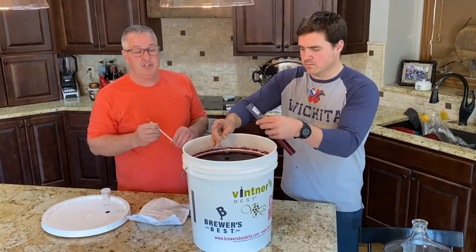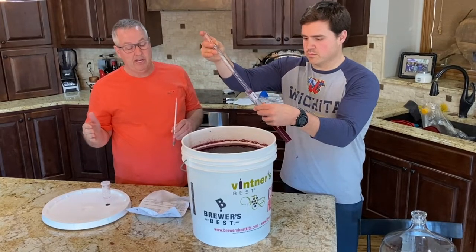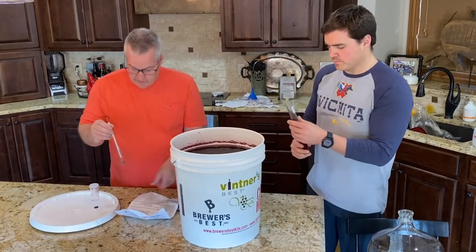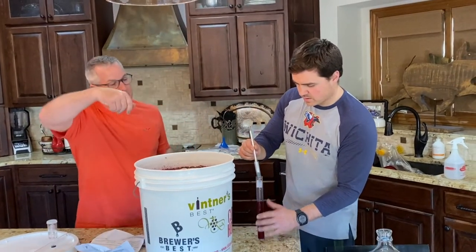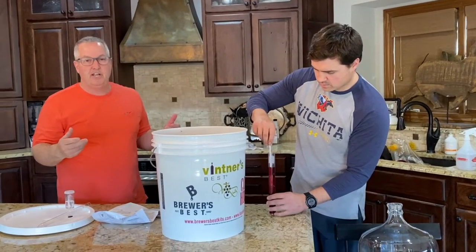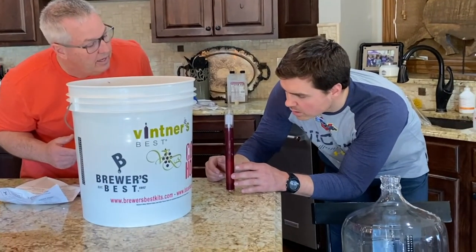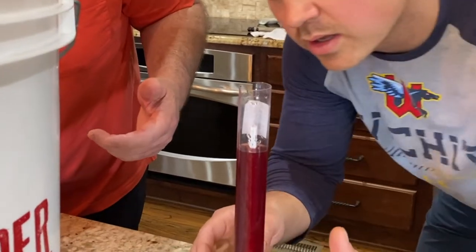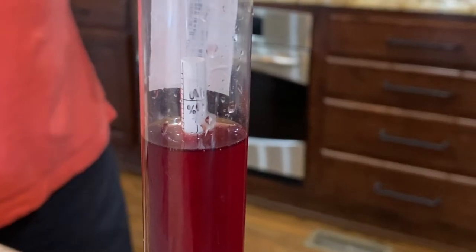If you don't have a hydrometer, just let it sit two extra days beyond whatever the kit says — that way you're covered. You spin the hydrometer so it doesn't touch the sides and get a reading. Lucas reads it at about 1.01 to 1.02. It needs to be below 1.02, so we're good and can move it to the carboy.